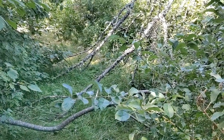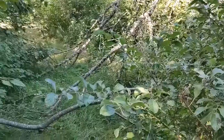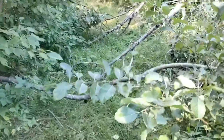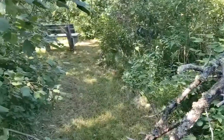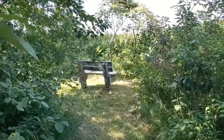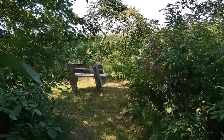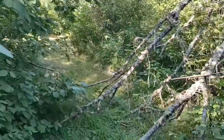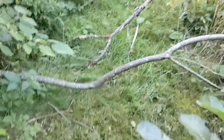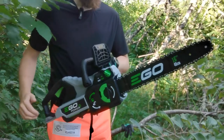Good afternoon. Today I'm doing some trail maintenance. We have this dead tree here where the top broke off approximately in the middle, and another one that broke off from a recent storm. These medium-sized branches are blocking the path over to a nice seating bench that overlooks the lake. As part of my agreement to keep this trail open, we're going to remove the branches that are on the trail today.